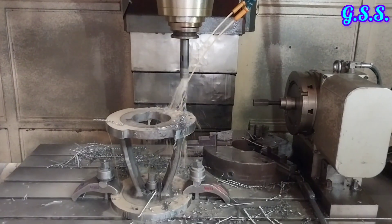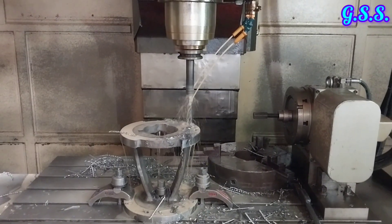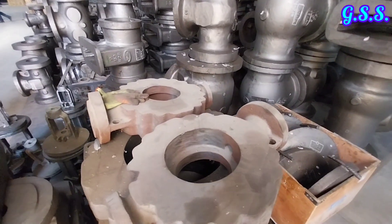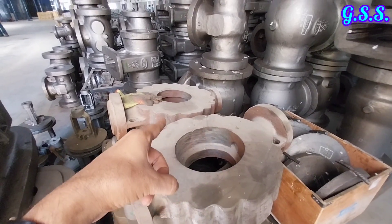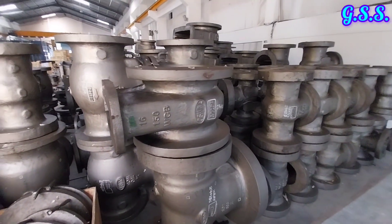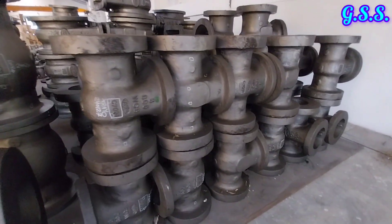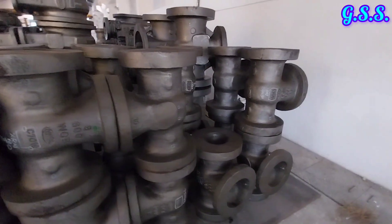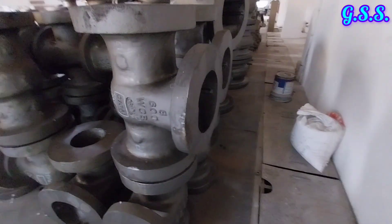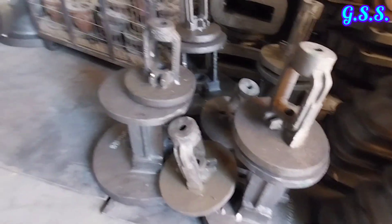Valve making is a very lengthy process which involves several machining operations at several stages. At first, all casting parts are purchased and kept ready for machining. These are body castings of lug type butterfly valve. These are body castings of pressure seal bonnet type gate valves. These are castings of valve bonnet and these are castings of the valve gland portion.